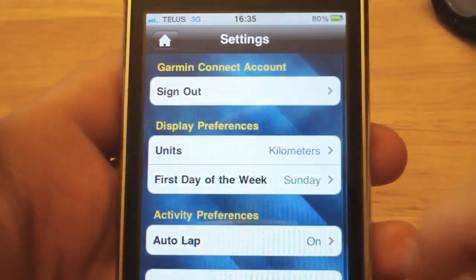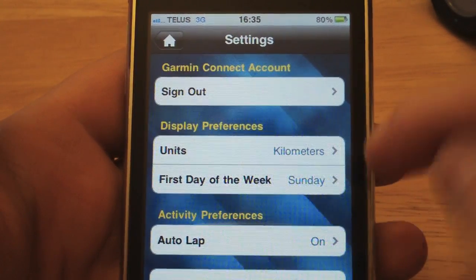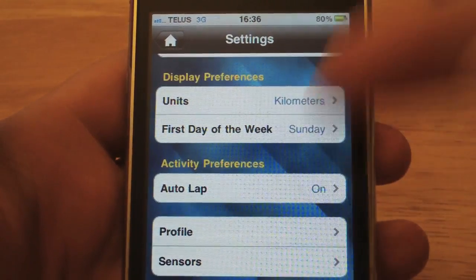Tapping on Settings, we can see our Garmin Connect account settings where we can sign in, sign out, set units, and adjust some other settings.